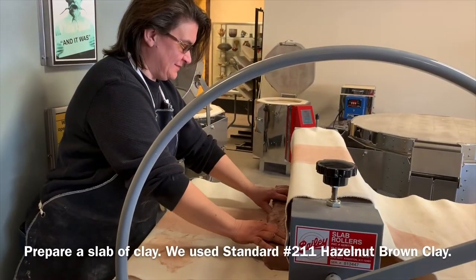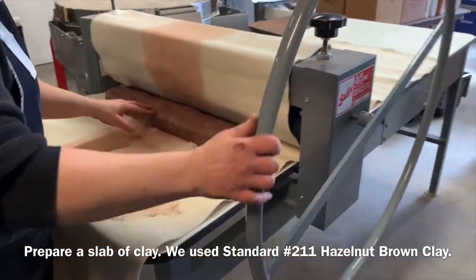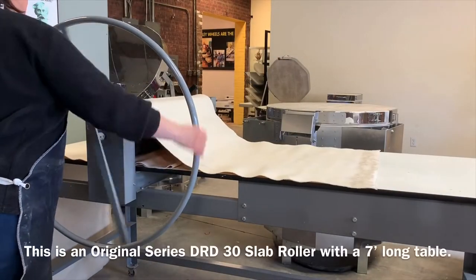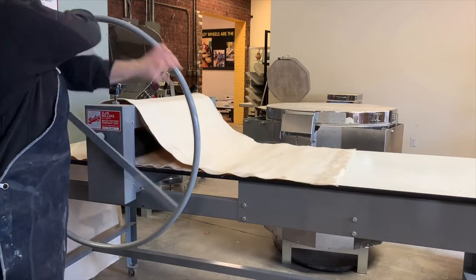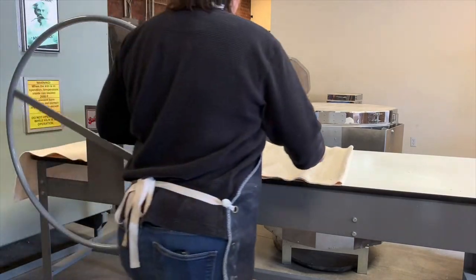This is the hazelnut brown mid-range clay manufactured by Standard. We're rolling out approximately a half bag of clay with our Bailey slab roller. A slab roller like this is great because you can roll out a lot of clay at once.